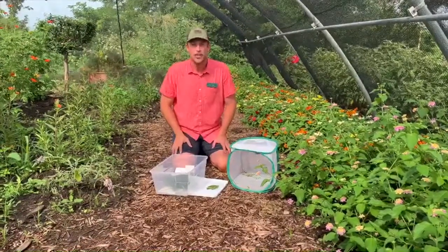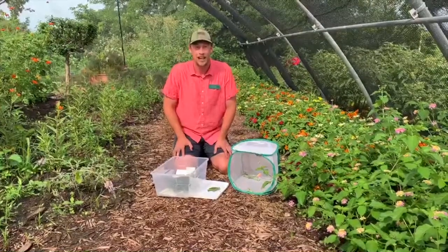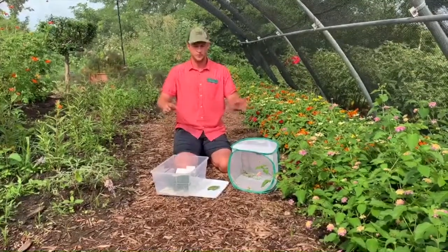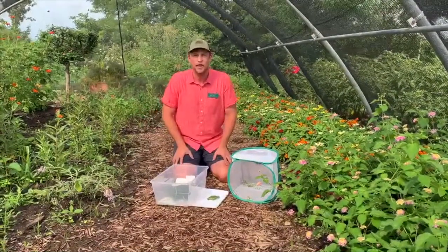We're talking about caterpillars and how you can raise one at home to eventually get it to turn into a butterfly. But first, you need to go out in your community — your backyard, a city park — and look for a caterpillar.